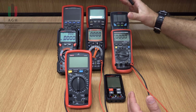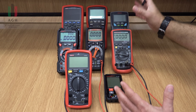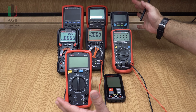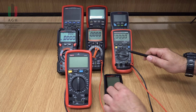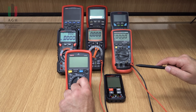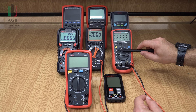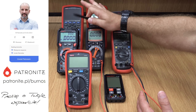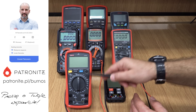Mamy na rynku obecnie bardzo dużo różnych modeli multimetrów. Różnią się między sobą wieloma cechami, więc powstaje pytanie, na co zwracać uwagę, jak wybrać multimetr. Przede wszystkim różnią się między sobą wielkością i sterowaniem. Niektóre mają wiele różnych wielkości, które trzeba wybrać manualnie – to jest tak zwane ręczne wybieranie zakresu pomiarowego. Inne mają tylko zaznaczone wielkości bez liczb i automatycznie wybierają zakres pomiarowy.